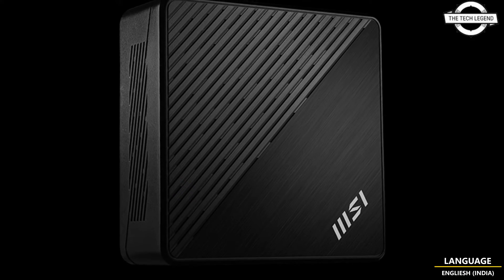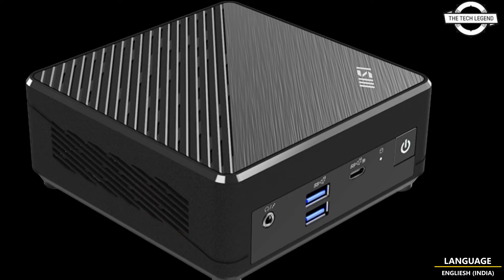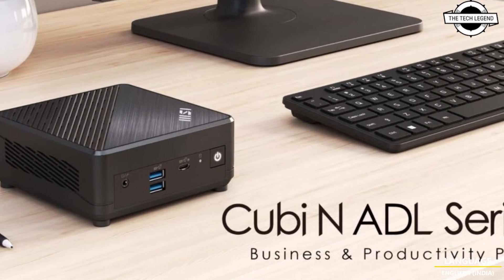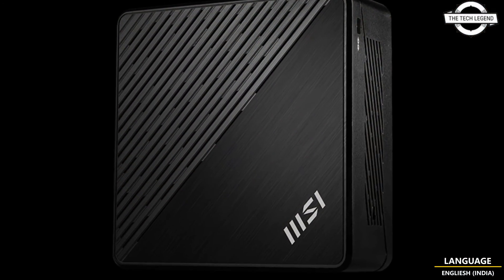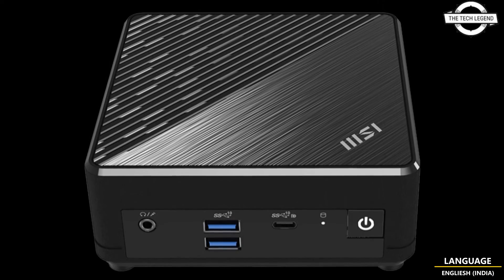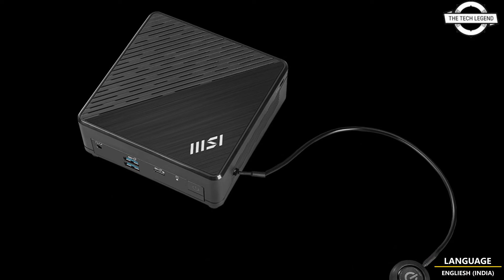The processor is known for its low specification and low power consumption. The N100 offers 4 cores and 4 threads, all of which are efficient cores. By utilizing power-efficient cores, Intel has been able to keep the TDP of this processor to just 6 watts, and the CPU supports frequencies up to 3.4 GHz.